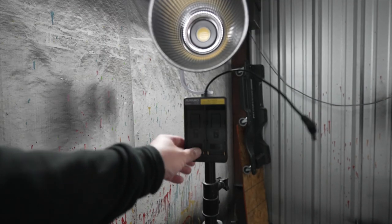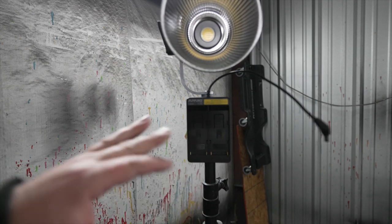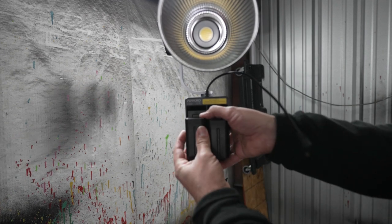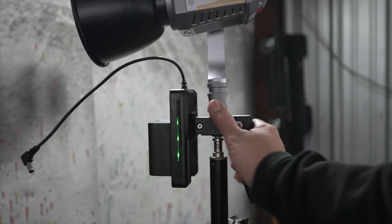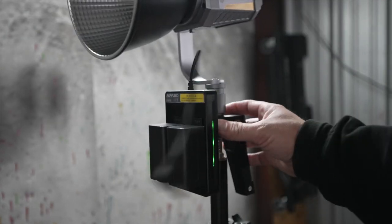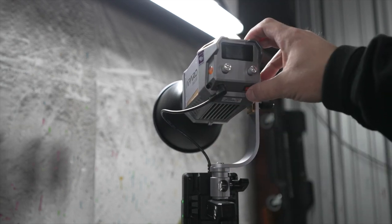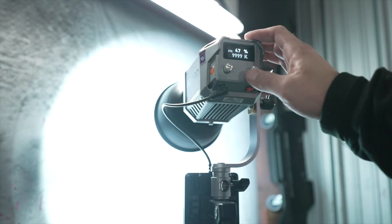Once you have the battery holder on you can go ahead and throw in a couple of the Sony NPF type batteries. We're going to see how this works and how much battery power it actually eats up — hopefully not too crazy since I only have two batteries. There's actually a battery level indicator on the side of the battery holder which is pretty handy and double-sided, so I think it independently monitors the level of both batteries. Then you just plug it into the power supply port and now we have a super bright portable LED Aparo Tank with a lot of different functions.